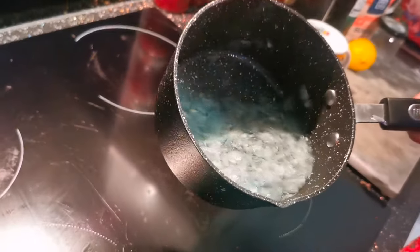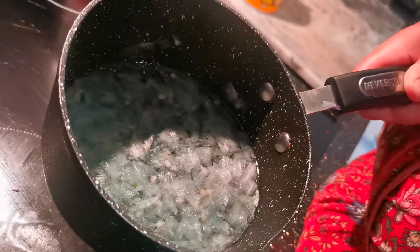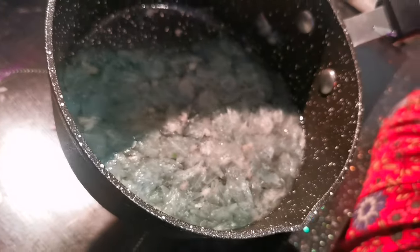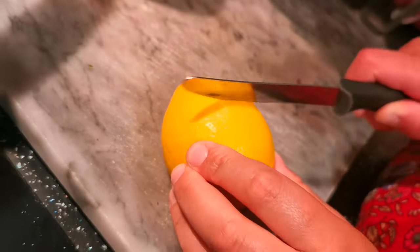Here it is guys — this has been lightly simmering for about five minutes. You'll know when all of that beautiful mallow goodness is infused with the water because it goes blue. Look at this greeny-blue color — where have those pink flowers gone? It's incredible!